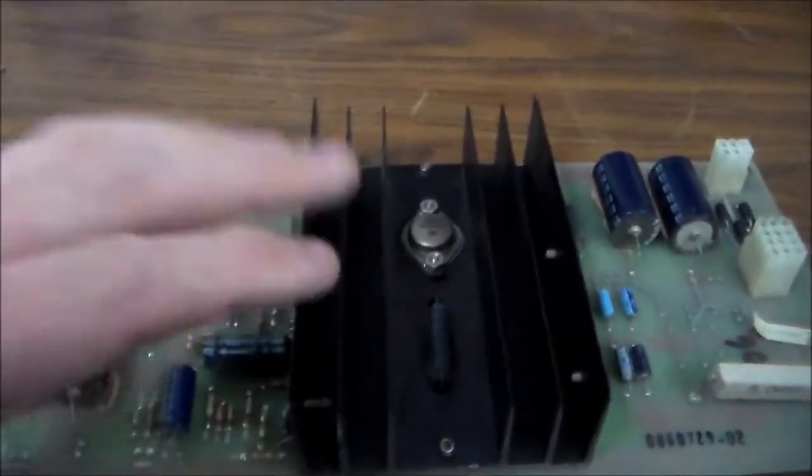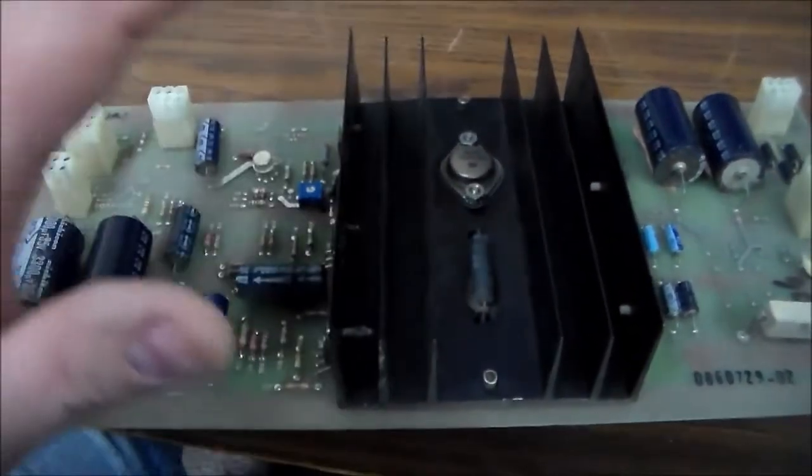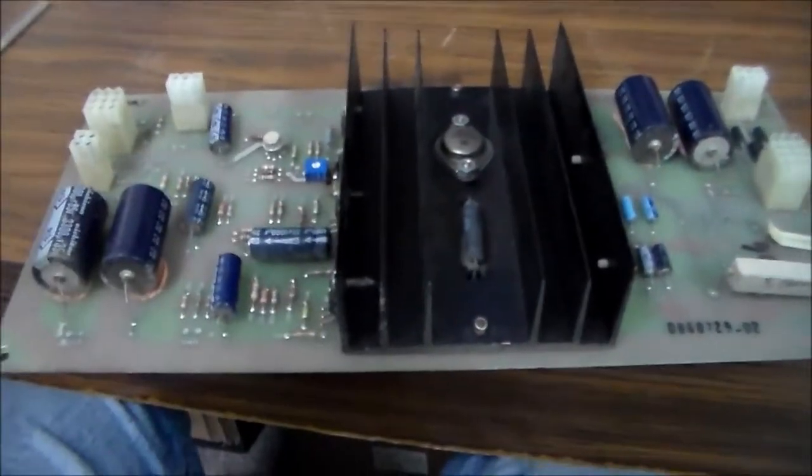We're going to replace some caps, re-solder all the connectors, then put it back in the game and test all voltages with the serviced power brick and AR2 board. If we've got the right voltages, we can start plugging in the game board and monitor. I've gone ahead and put the brick back in the bottom with new caps installed, disconnected the monitor and game board, so we're only powering the two power supplies, the marquee light, and the coin door bulbs.